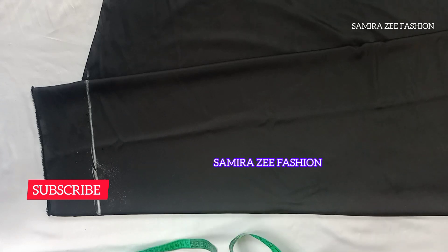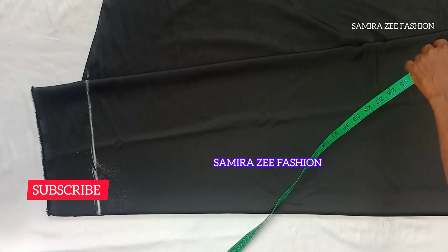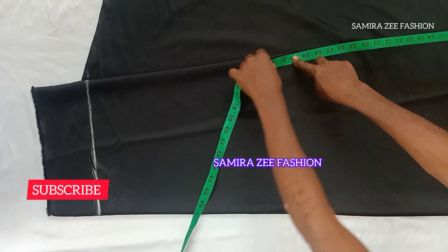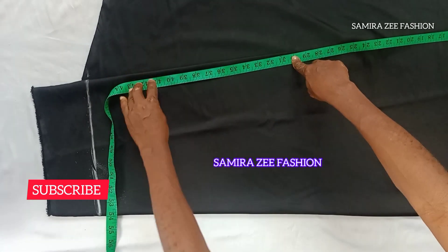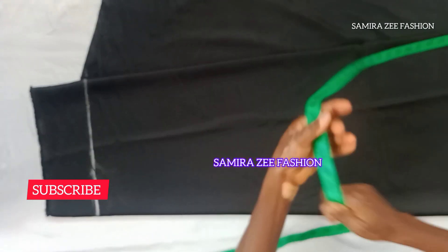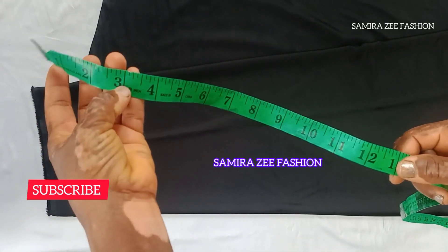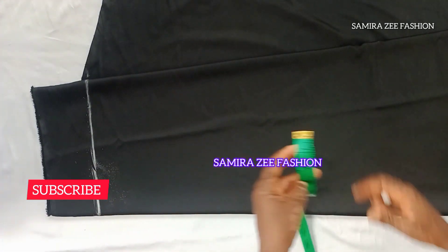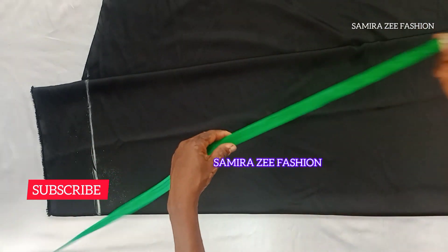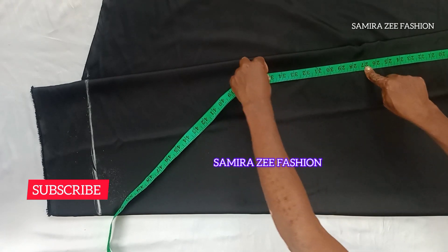First, I'm going to remove three inches for my waistband. I'm also removing three inches from the table to get my hip line.